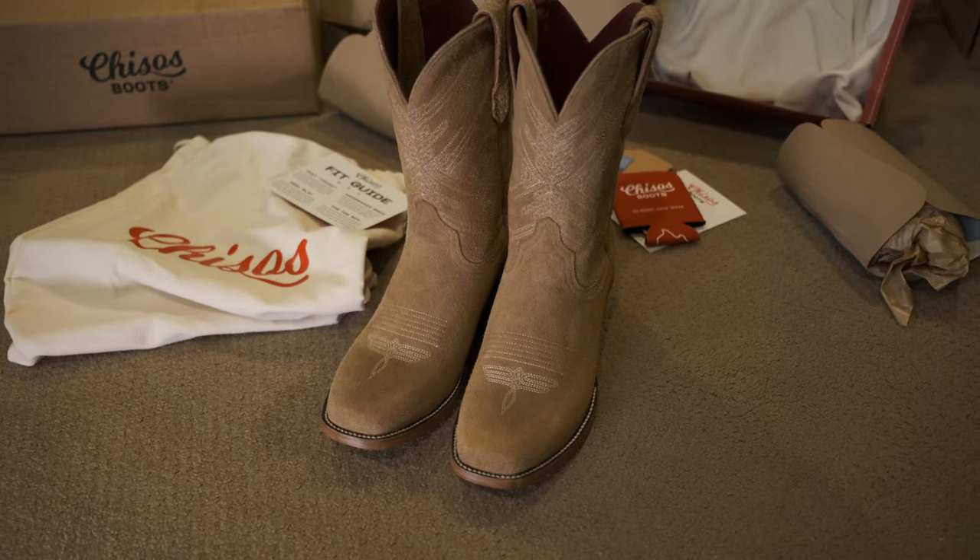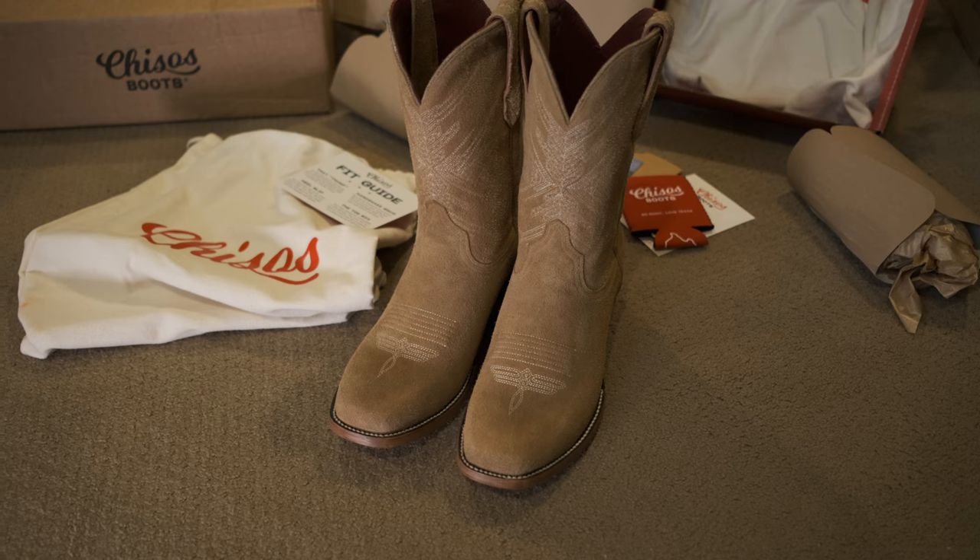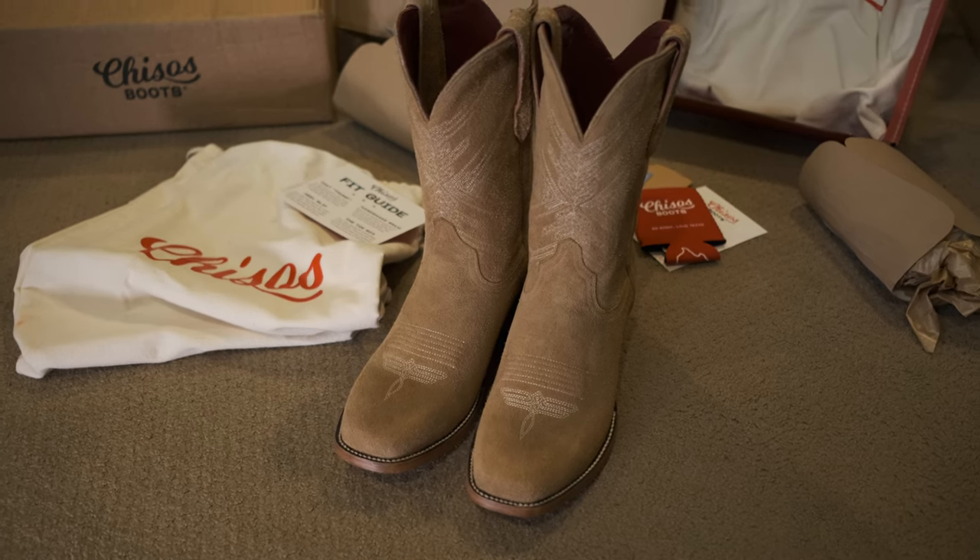They're way lighter, thinner leathers. I guess I expected more.